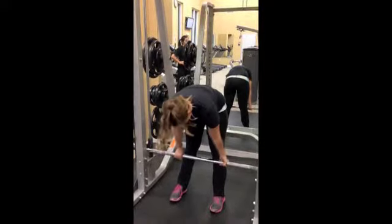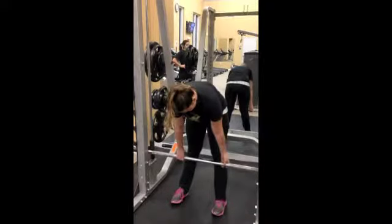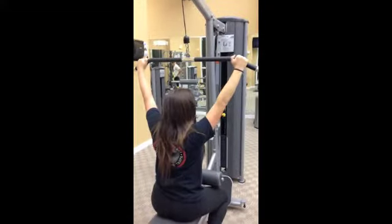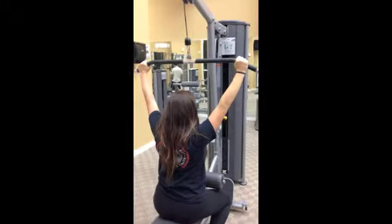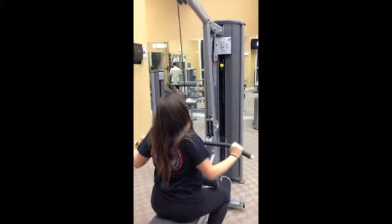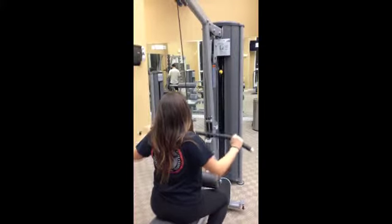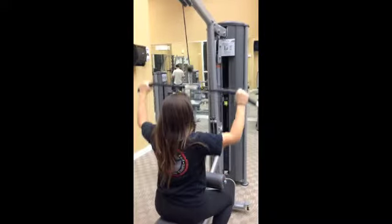The deadlift works the lower back, hamstrings, quads, traps and upper back. Start by reaching up for the bar. Grab the bar wider than shoulder width with palms facing forward and keep your back straight. Depress and retract your scapula and bring the bar to your upper chest, then extend the bar back up with control. The lat pull works the lats and biceps.